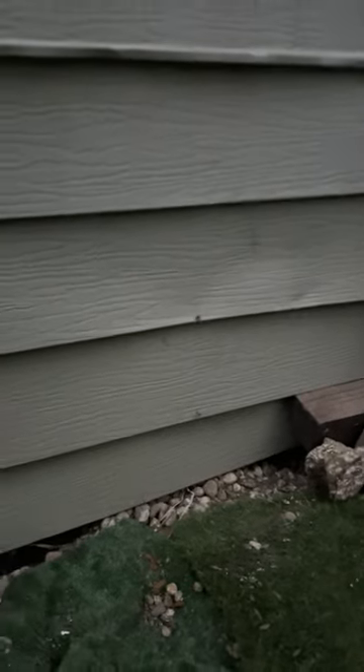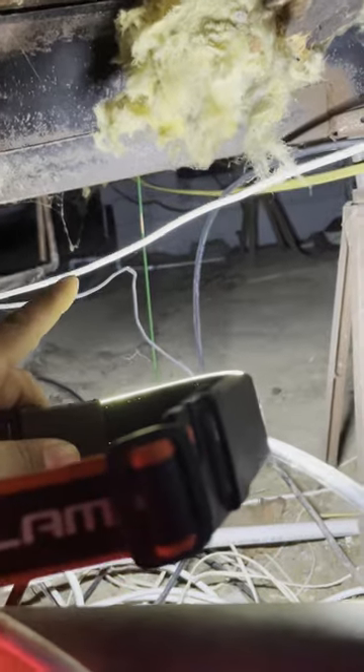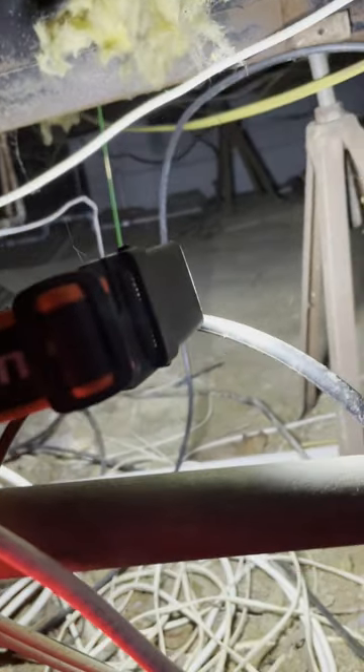Our house is raised up and there's actually space underneath the whole house. I'm going to take you guys down there so you can see what gets done underneath. I'm going into the entrance now. I can see right there that green stick — that's the fish stick I pushed through from my room. The cable I pushed through that hole in the beginning is also just over there, so let's do this.